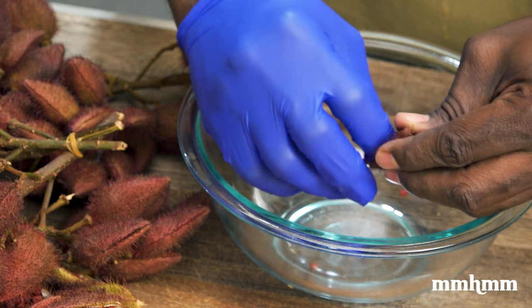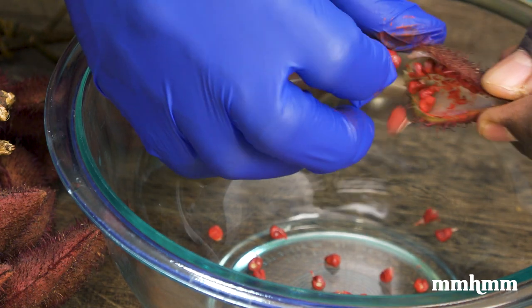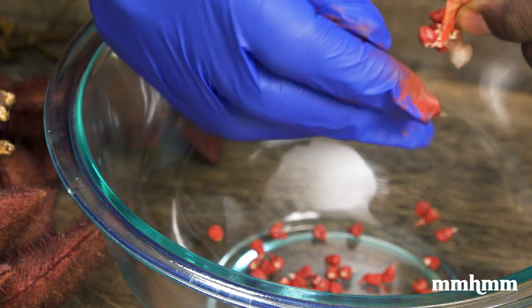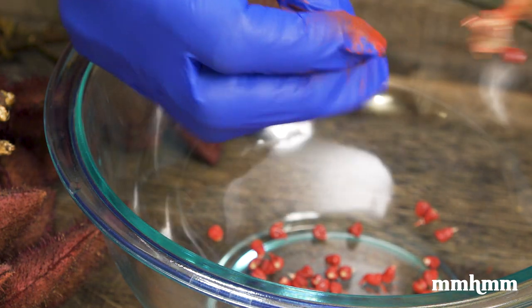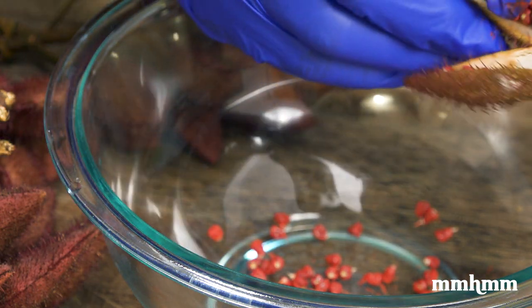Now all you need to do is remove the seeds from the pod, and they're good to go. However, in addition to making the liquid extract, I'm also going to make an annatto powder, so there's an additional thin film that encases the seeds that you have to remove as well. Now this isn't necessary if you're just making the liquid, because you have to strain it eventually.